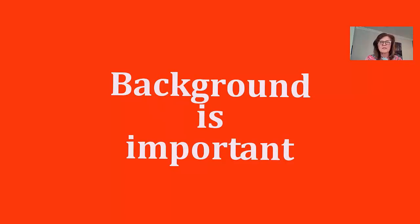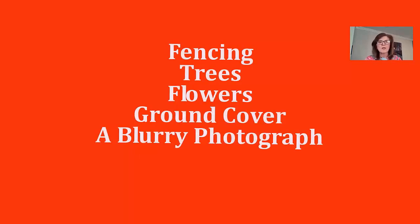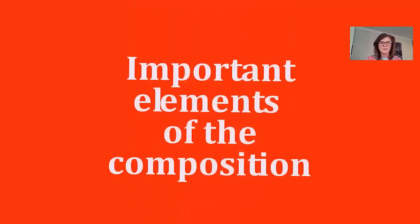Your background is very important in designing your outdoor studio. Things that make a nice background include fencing, trees, flowers, and ground cover, because birds like to pick at seeds on the ground — rocks are great too. I also use a blurry photograph that I intentionally blurred and printed large, placing it behind one of my feeders so it looks like I've used a shallow depth of field.